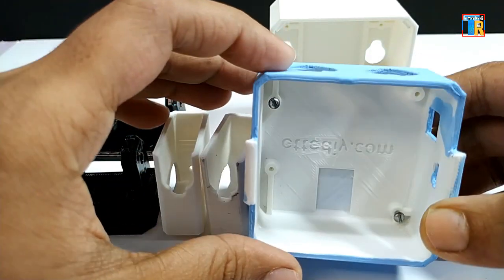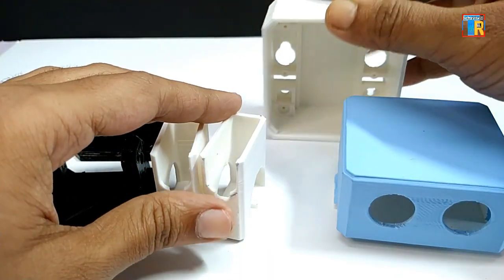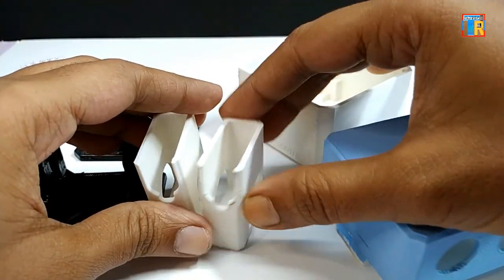After the print is completed, I applied some color on the white PLA to improve its look.